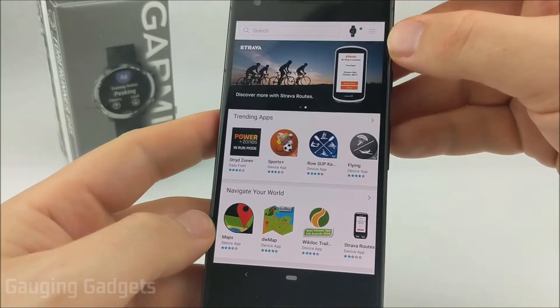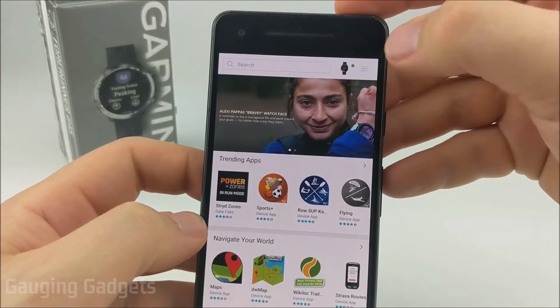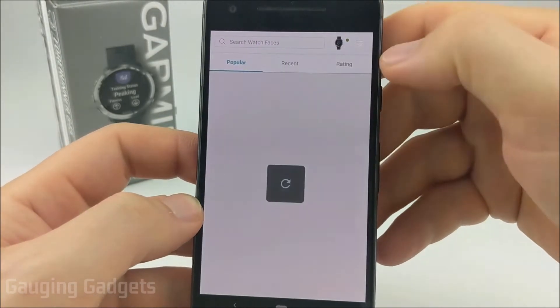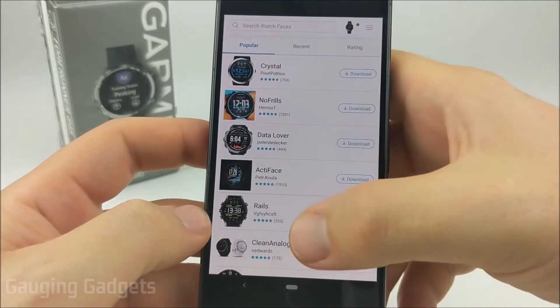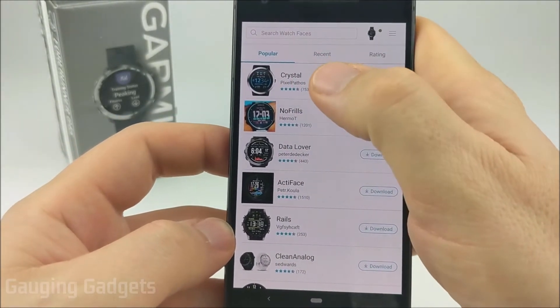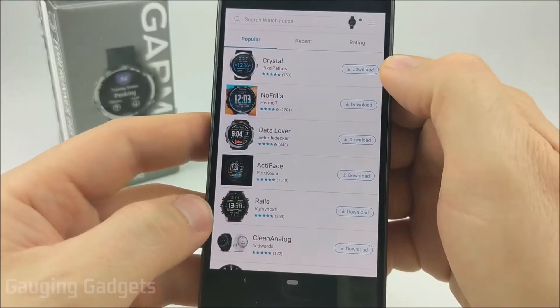Once the Garmin Connect IQ Store is open, we need to find the watch faces. We do that by selecting the three bars in the top right and then selecting watch faces. In here you'll see all the different watch faces that are available. At the top there are three tabs for popular, recent, and rating, which will help you filter the watch faces.